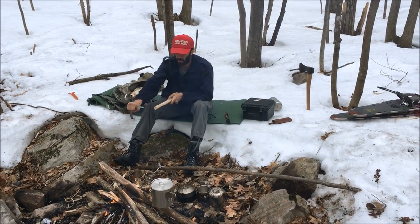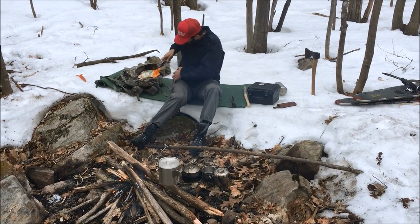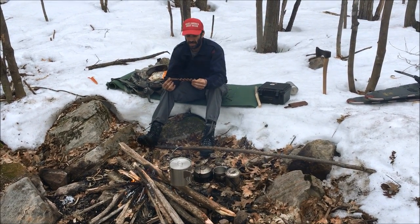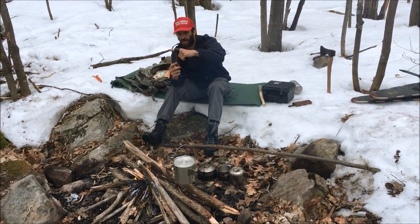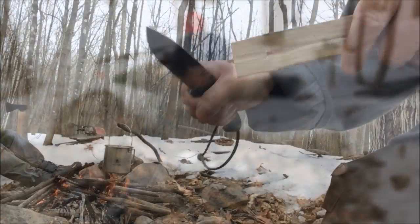This is gonna be the handle for the scotch-eyed auger. It's a really rare model. A scotch-eyed auger is basically a drill where you put a scotch-eye so you can put a piece of wood in as a handle — you can make your own handle right out in the woods.